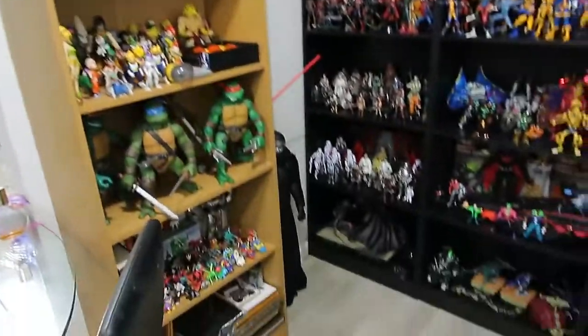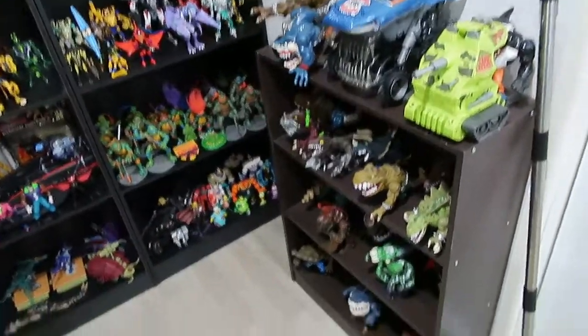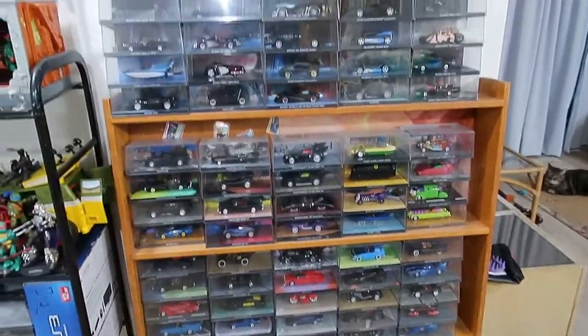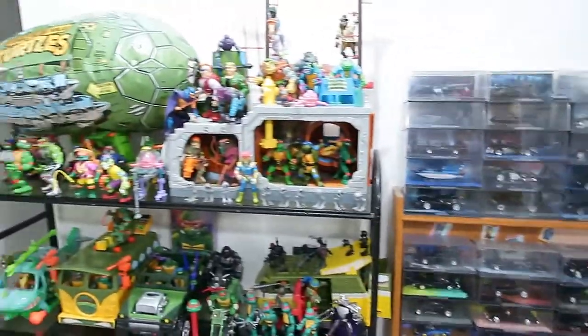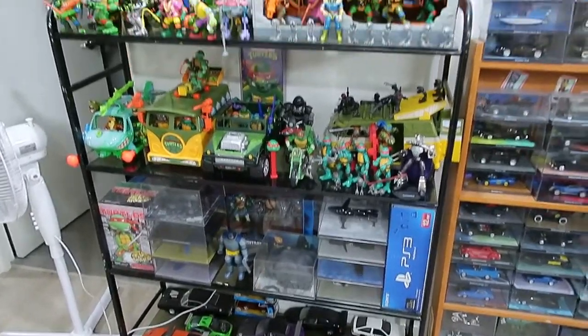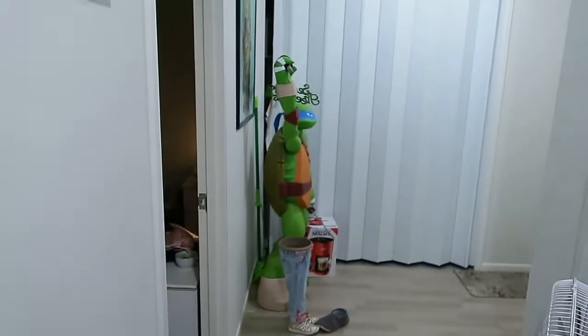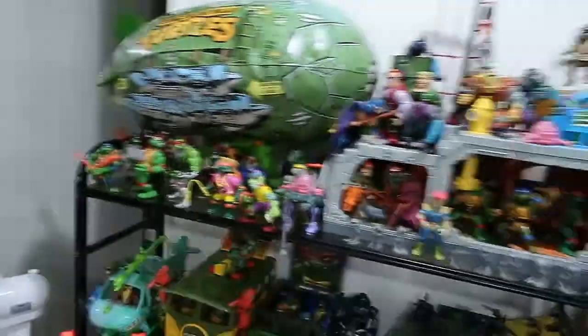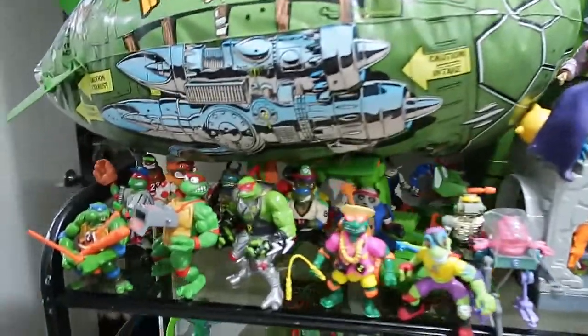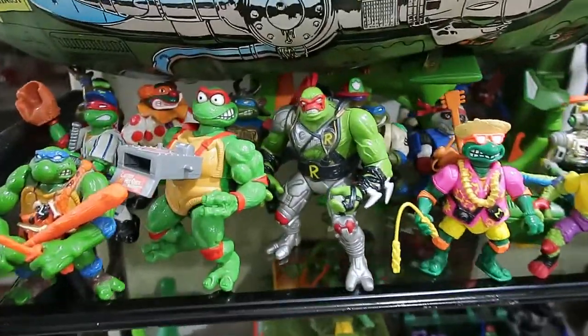We'll start with a quick outward shot of everything so you can see what we're working with. There are the shelves — a bit of Dragon Ball there. We'll get in for a much better look in a sec. Over here we've got some Eagle Moss Batman cars, and this is my little excess shelf. I do have a giant Ninja Turtle down there that just sits at my mum's door. Okay, so I think we'll start here — this is all my turtles.